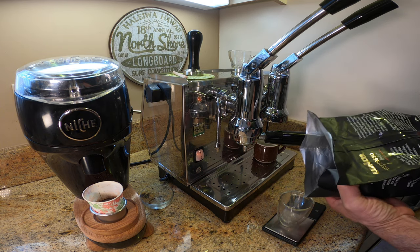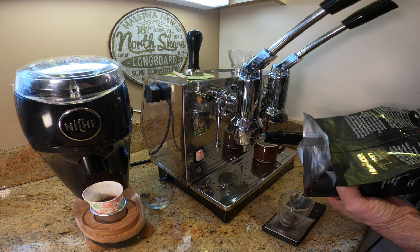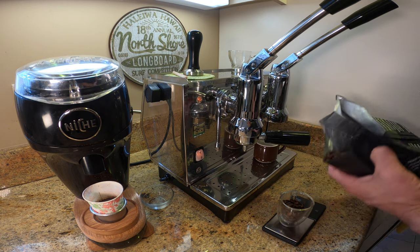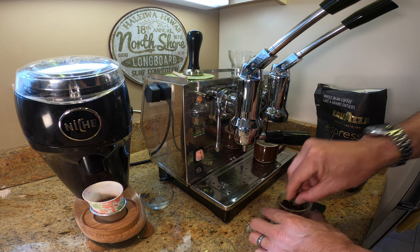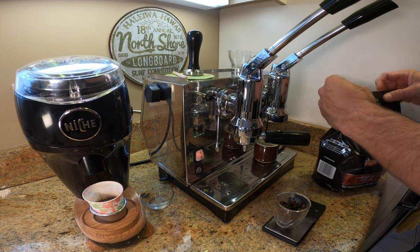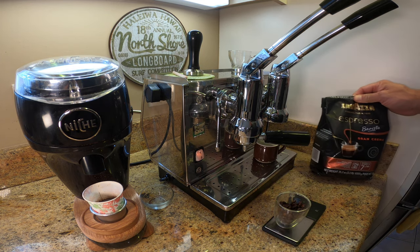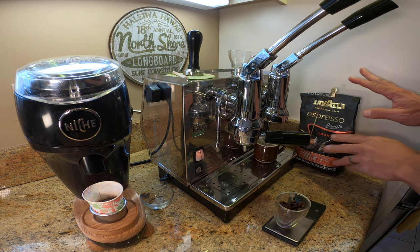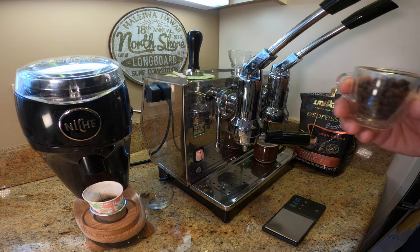First we're going to do 14 grams of beans. This Lavazza came from Italy so it's not really freshly roasted. It also comes in a very large bag so it will last quite a while, and I'm not sure how long I've had this one but it's way past the optimum time to use it.